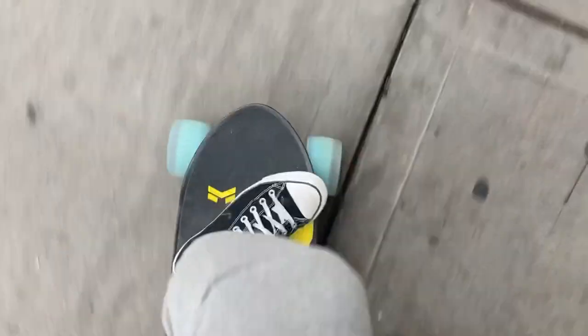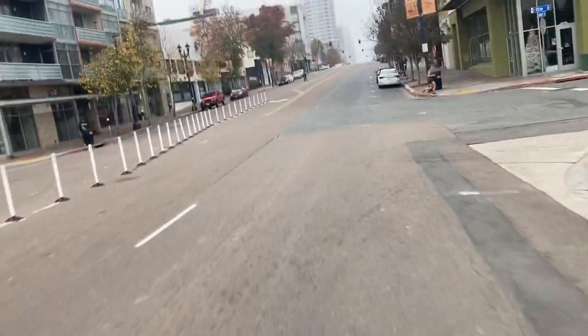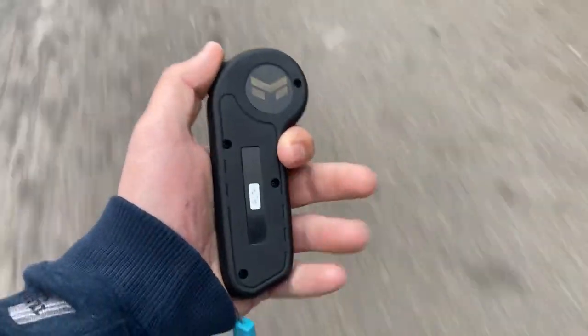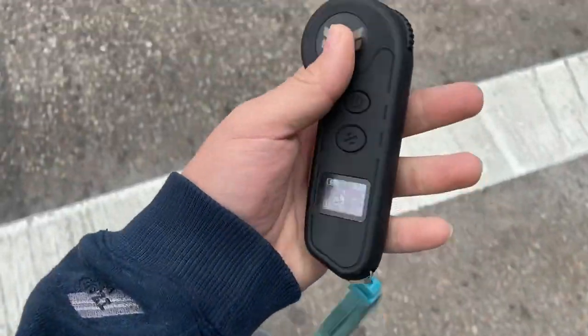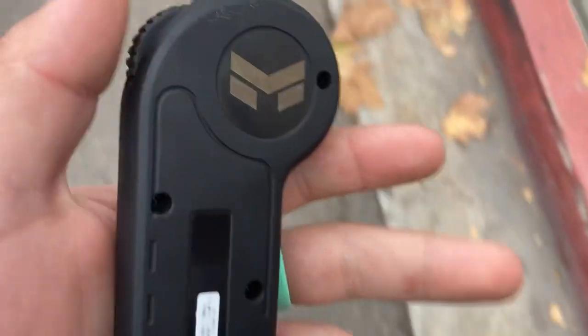First ride of the day — you can really tell how the grooves lock in your feet. Right now I'm doing 14 miles per hour. This is a really good cruising pace. One thing to note: I'm using the controller in my left hand, but it's designed for the right hand, so you can't really see the screen while riding if you're left-handed. I'm currently in speed mode 1.